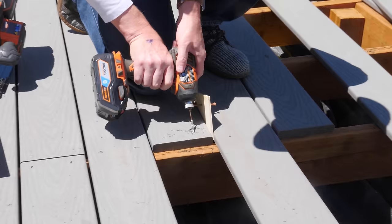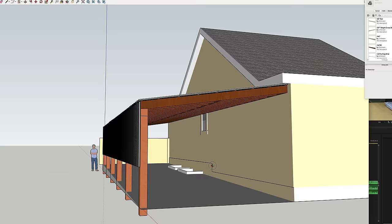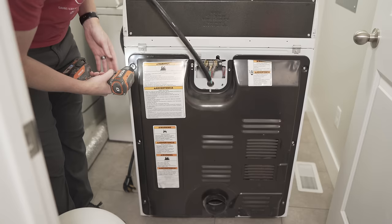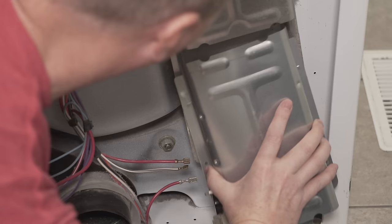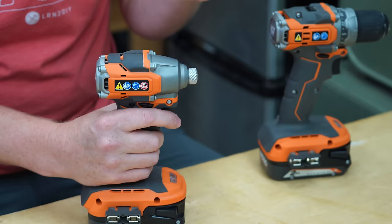I also build a lot of things — whether it's a deck, a clubhouse, or right now I'm starting on a carport project. My impact driver can do pretty much everything I need for all of those as well. I also repair a lot of things, and that's really just a lot of removing screws, messing around to get it right, and putting the screws back in. Again — impact driver.